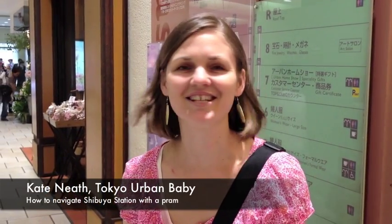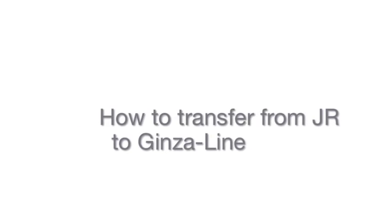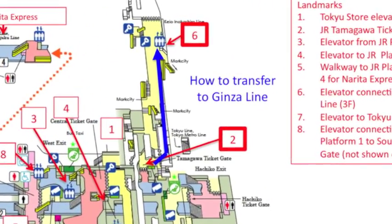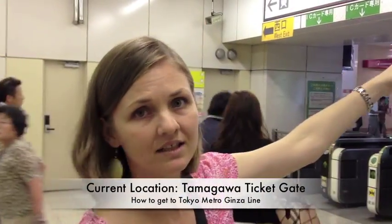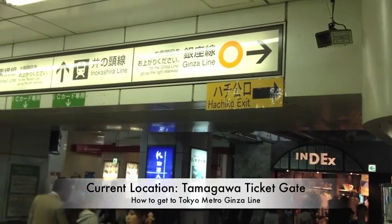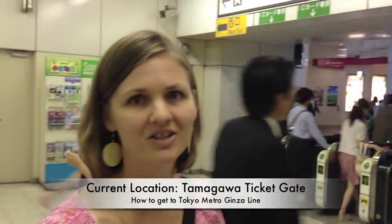Hi, today we're going to show you how to navigate Shibuya Station with your pram. For the Ginza Line, you can see here it says go on the right stairway to the Ginza Line. There are no escalators or elevators — there's only a staircase.